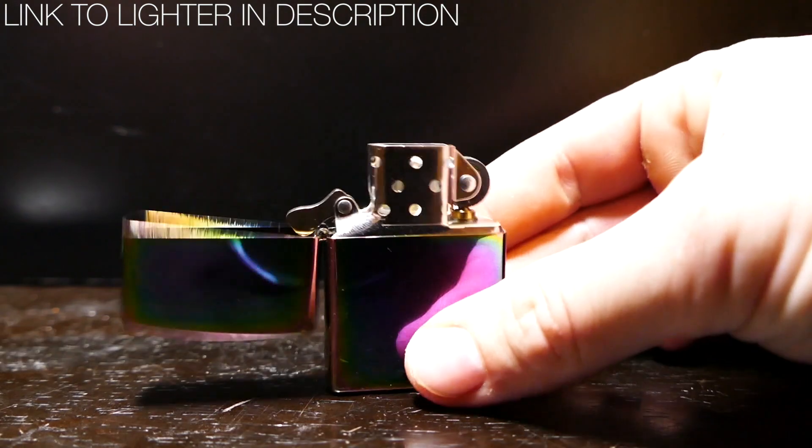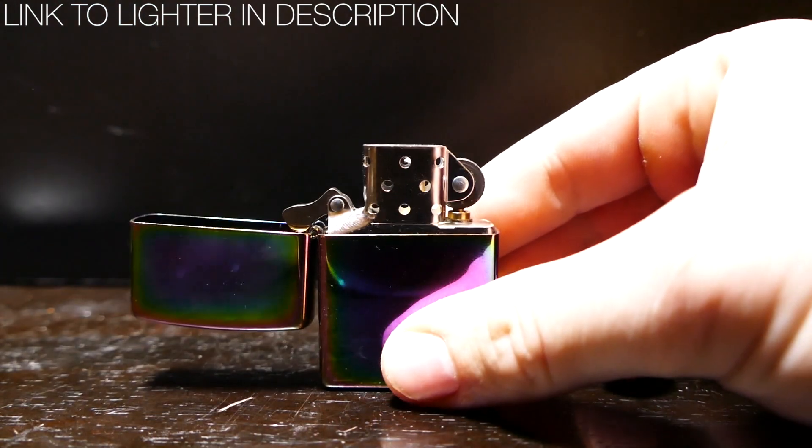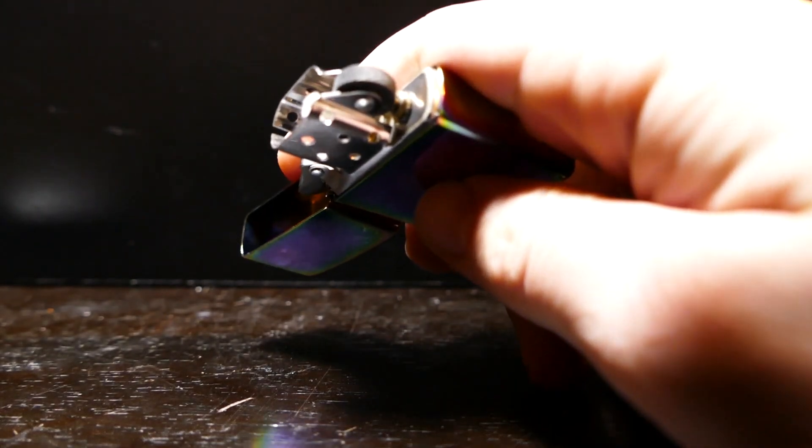Hey, what's up guys? So today I'm out of lighter fluid. So to fix that we're gonna be hacking this Zippo so it runs on electricity. Let's check it out.